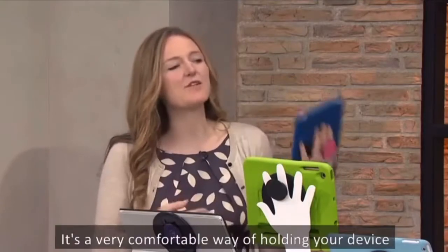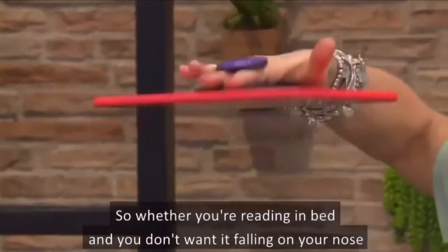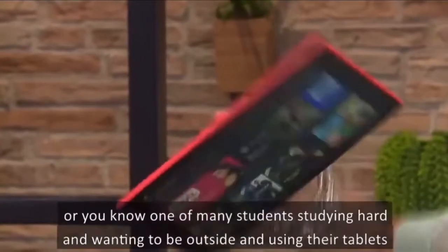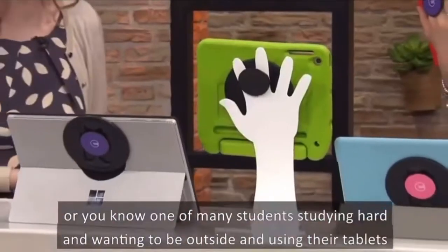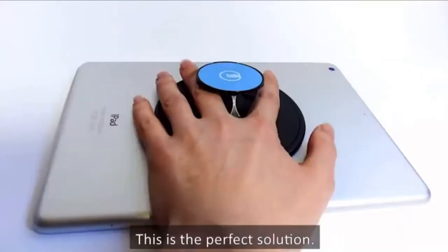This is the G-Hold. It's a very comfortable way of holding your device. Whether you're reading in bed and you don't want it falling on your nose, or one of the many students studying hard and wanting to be outside using their tablets, this is the perfect solution.